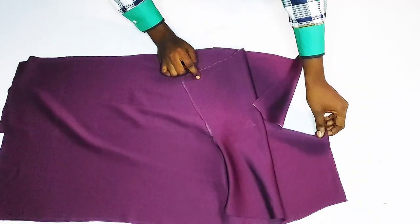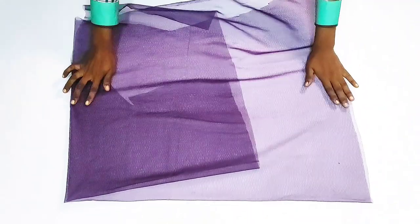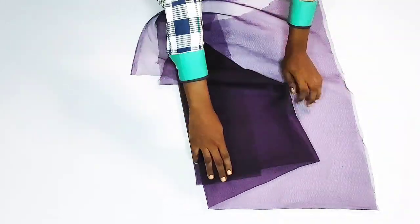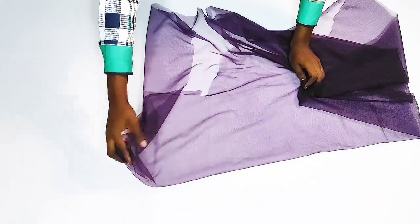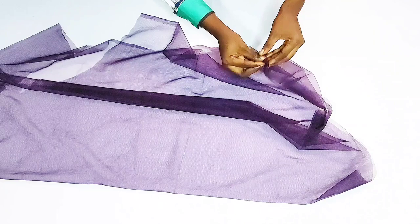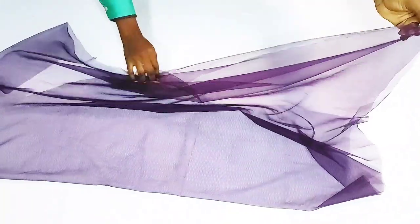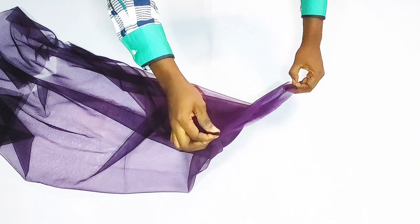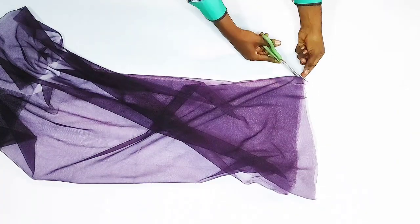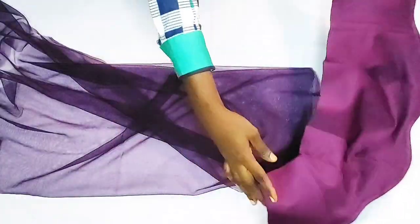I'll go ahead and sew the side seams but I'll leave the zipper allowance area open. I'll be making use of this leftover one and a half yards of mesh net — this is mesh net too, so feel free to make use of what you have. From here to this point is the one and a half yards for the net, and from this point right here which is folded is the full length of one yard of net. I folded it into two because of how I want the net to be around the bodice of the dress, then I fold it into two again making a total of four, and I notch the midpoint.